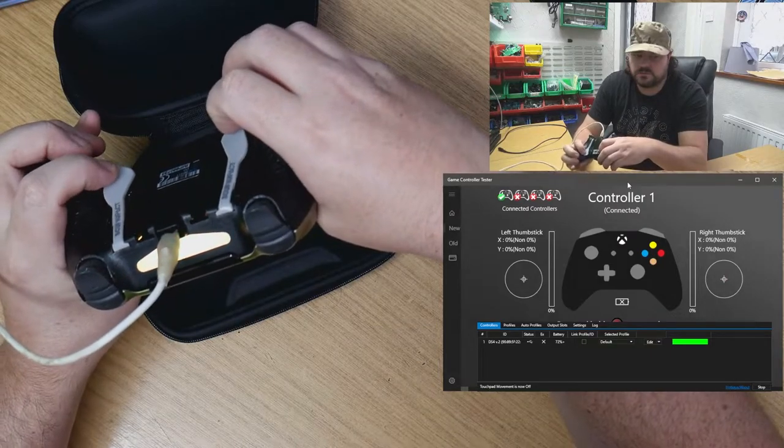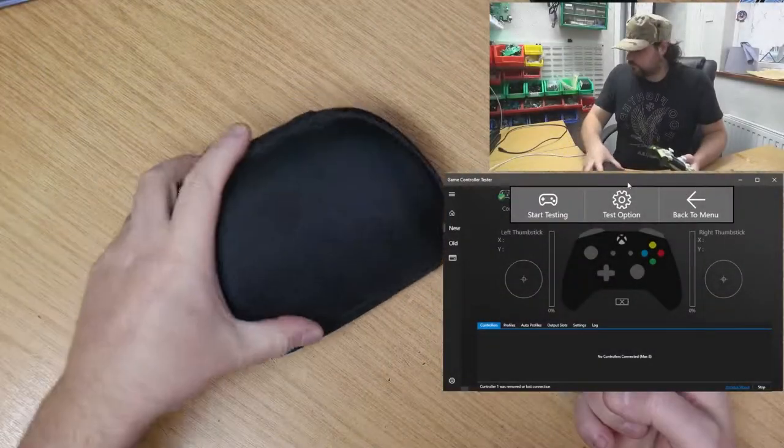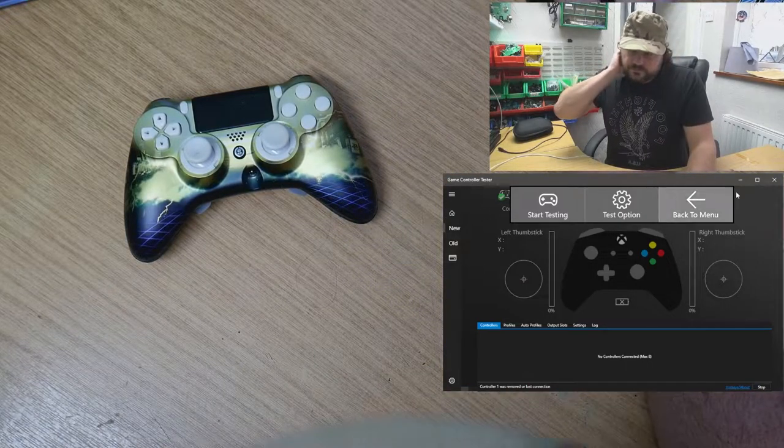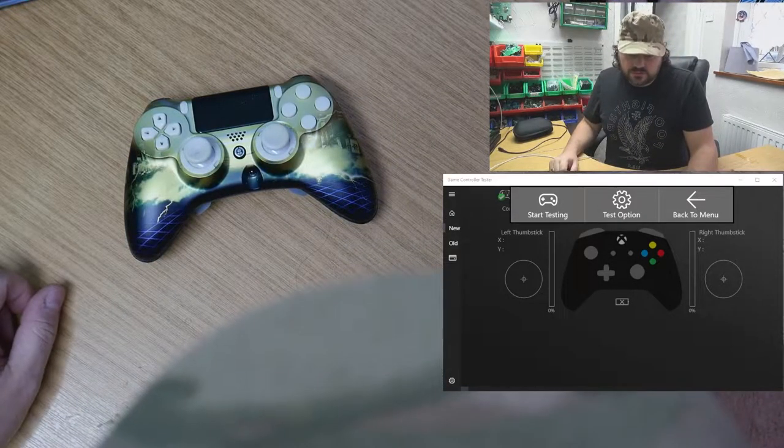Amazingly, the paddles work. So we need to get this part open and figure out what's going on with that trigger.